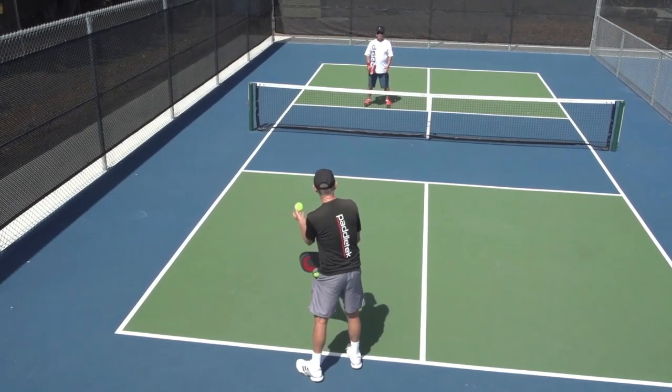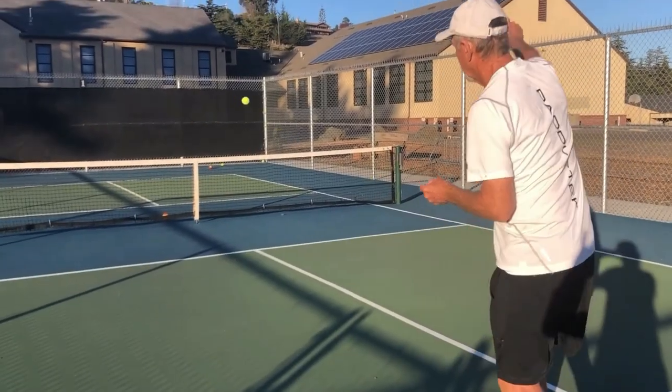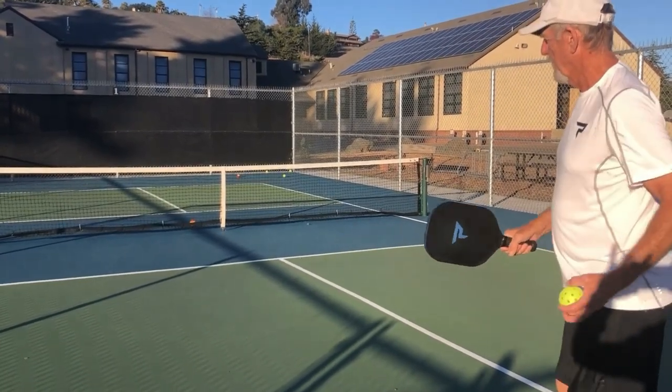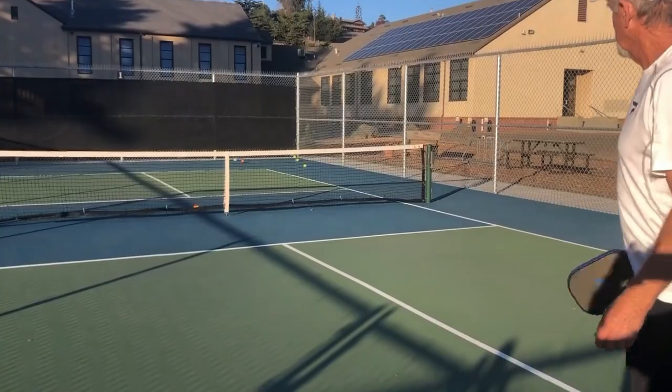Most players aim to the middle of the court. So if you want a better backhand, then start off rallies with your backhand. Learn to hit a serve with your backhand, and with the rule that allows you to hit a drop serve, drop the ball and hit a backhand.